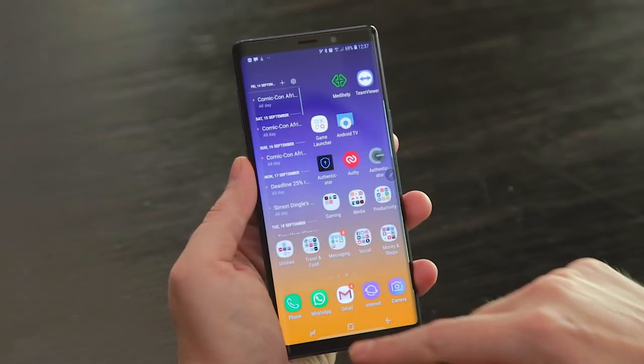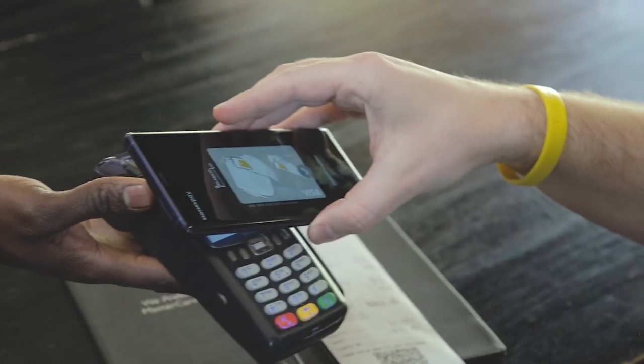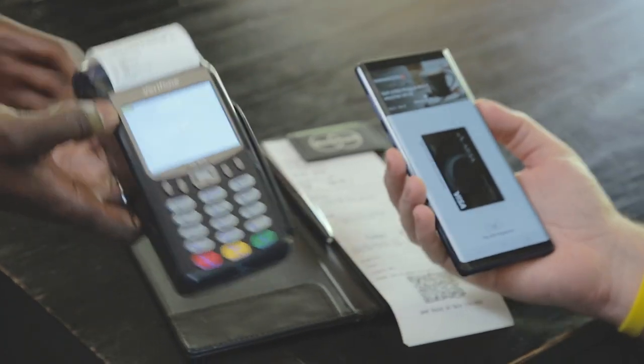And then it's as simple as launching Samsung Pay, tapping your fingerprint down and putting your phone on the payment terminal. Payment's easy.